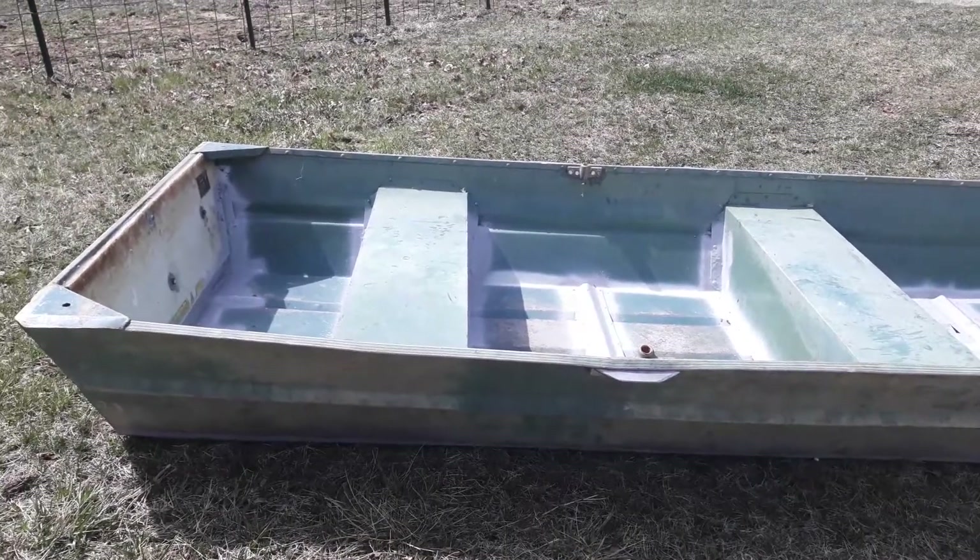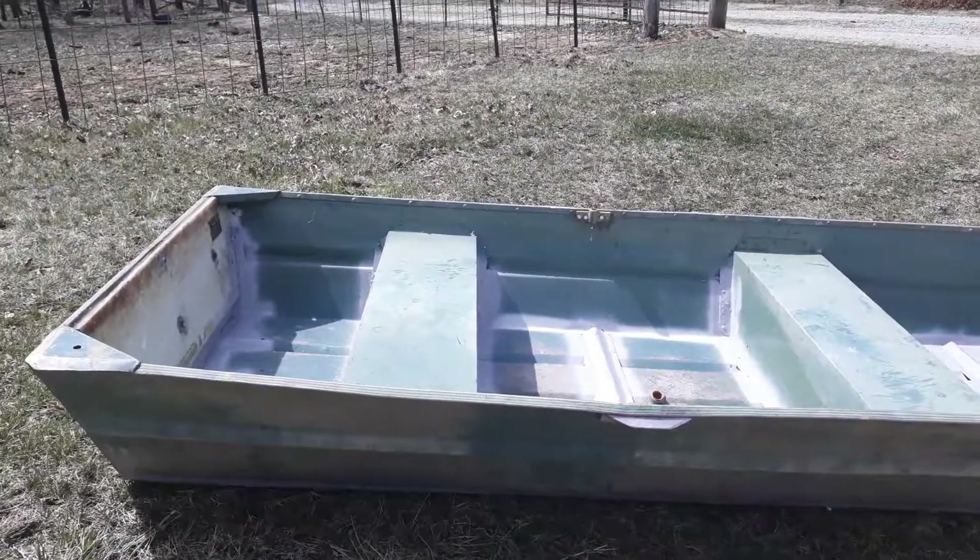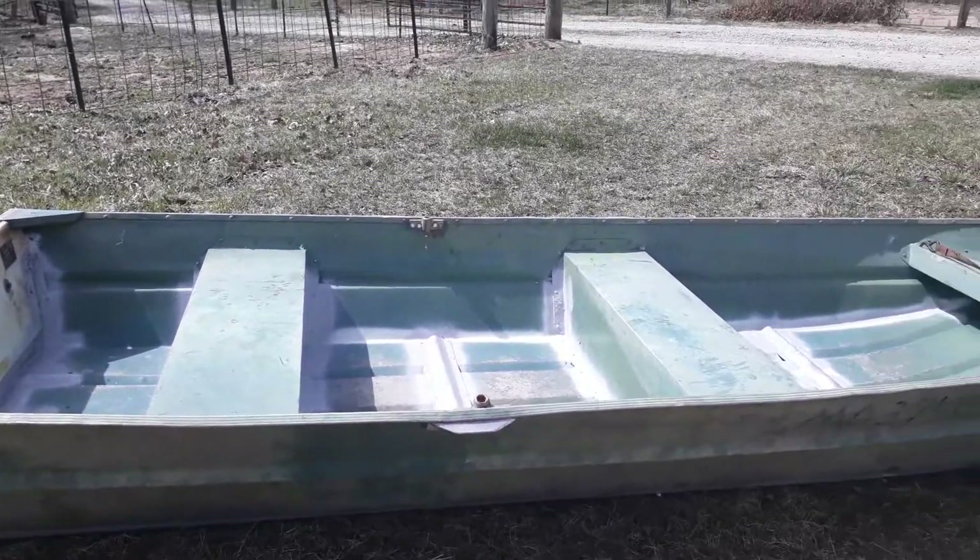How are we all getting along today? I thought I'd do an update on the SS Minnow project as she's coming to a close.